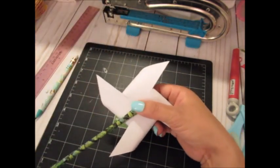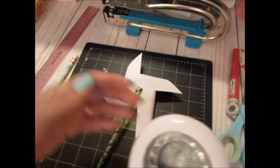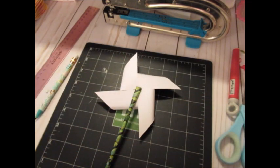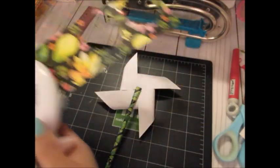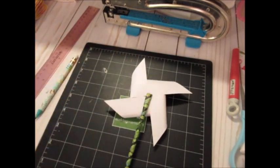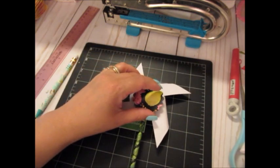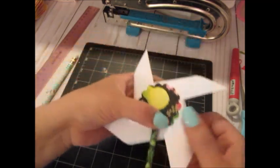I thought I was going to use one of those cupcake liner rosette pieces for the back, but instead I end up punching a circle from some scrap paper from another tropical-themed line. I use an EK Success punch to cut that circle and it covers the back of the pinwheel. I used that same paper in my loaded pocket, so eventually you'll be seeing everything together.